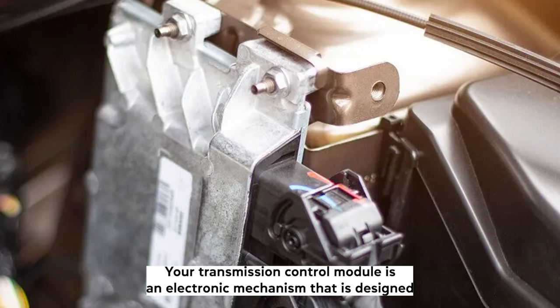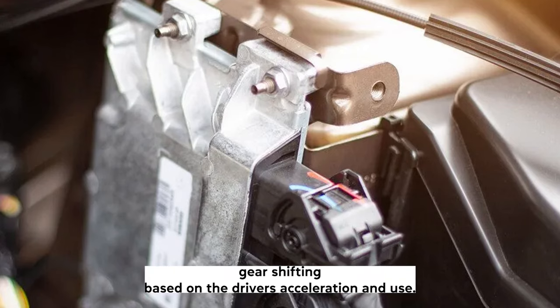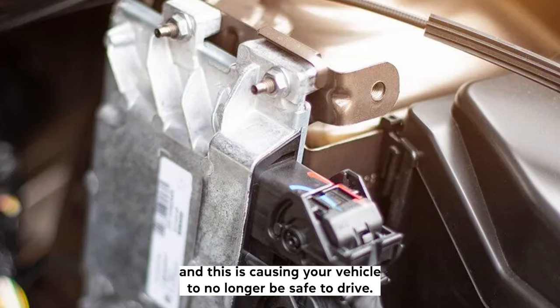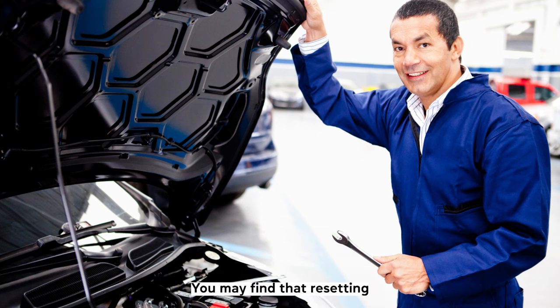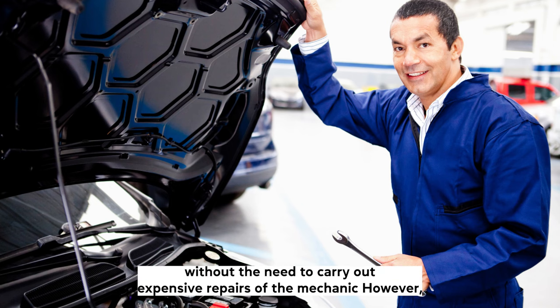Your transmission control module is an electronic mechanism that is designed to collect data and process signals to regulate the transmission gear shifting based on the driver's acceleration and use. You may find that your transmission is creating issues when shifting and this is causing your vehicle to no longer be safe to drive. This is a serious issue and may result in your TCM needing a replacement. You may find that resetting your TCM will allow your vehicle to relearn and perform properly without the need to carry out expensive repairs with the mechanic.